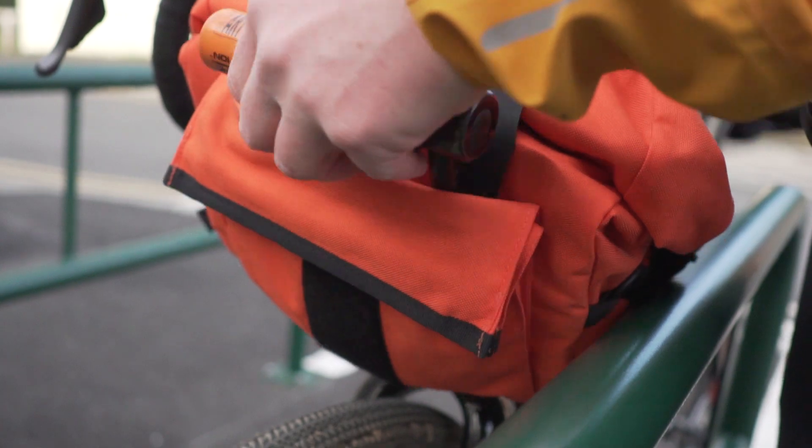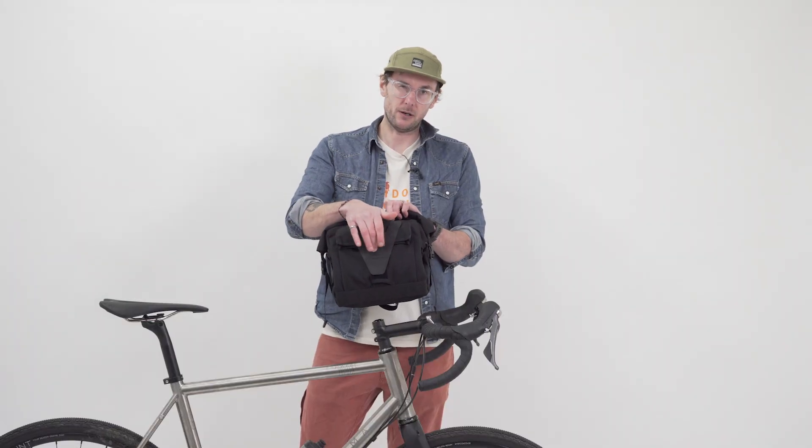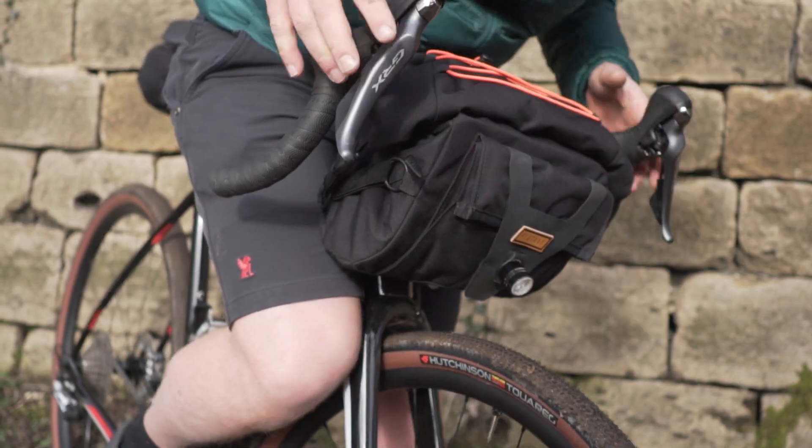This hyperlong strap actually also holds a D-lock, and there's a little slot on here which you won't be able to see but that's for attaching a front light as well.